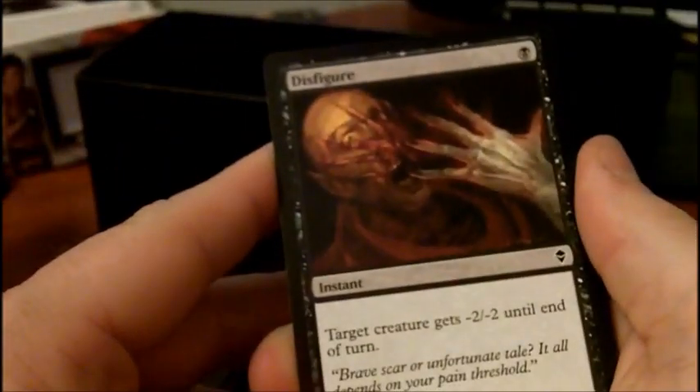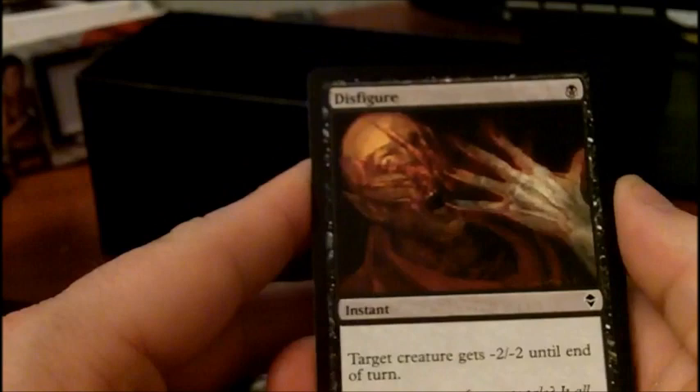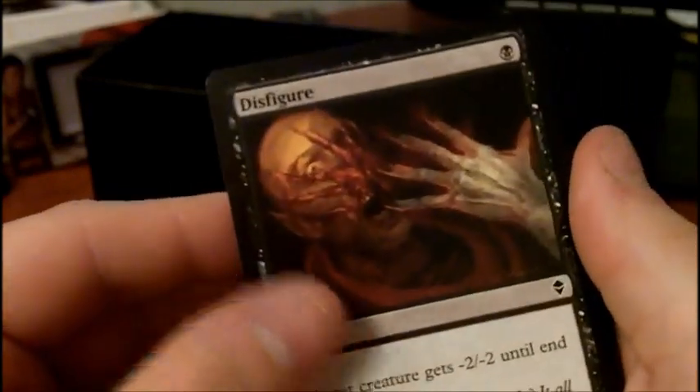In Zendikar, in the mythic slot we're looking for Iona, Nissa, Lotus Cobra — that's a good one. In the rare slot there are the fetch lands which are really popular, and Bloodghast. So that's what we're hoping for.